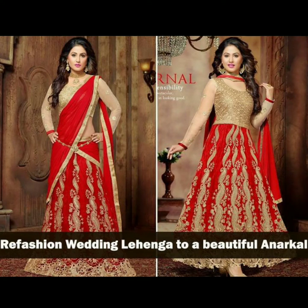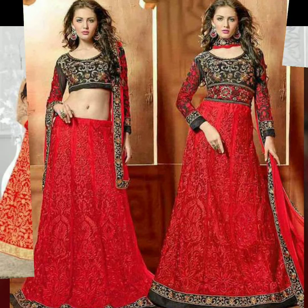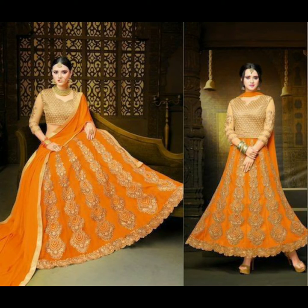It happens that you wear your wedding lehenga only one or two times, because it is a wedding lehenga and no one will forget it. But if you have invested in it and you have a lot of memories with it, there are ways to wear it again.